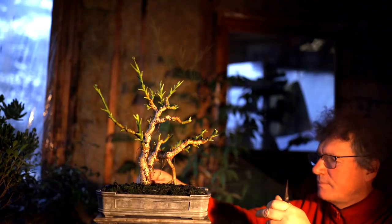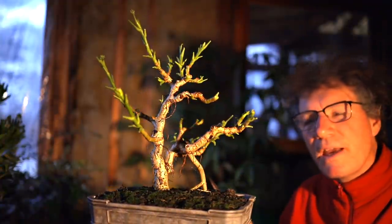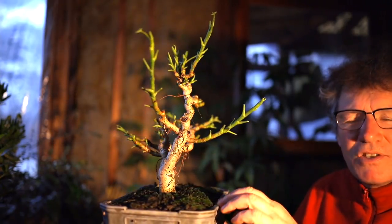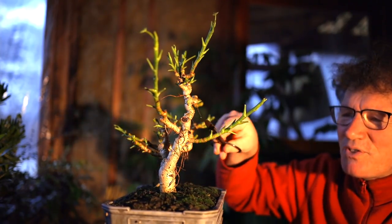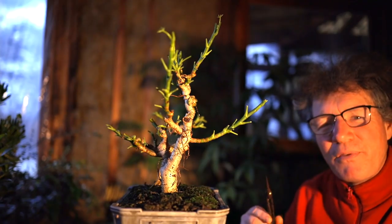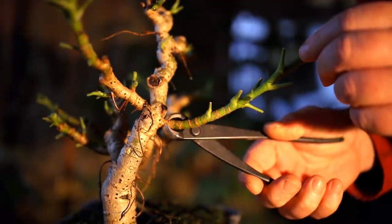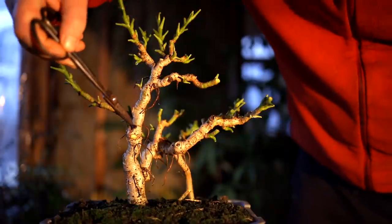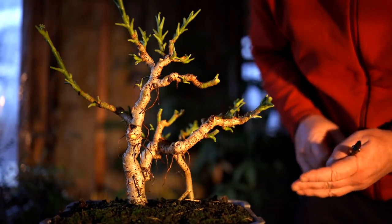I'm looking at that branch that comes straight out the front — it's a bit of an eye poker branch. When you rotate the tree around you can see these two branches are almost opposite each other, and I don't like that look — it looks like someone with their hands out. If they're staggered they look okay, but when they're almost directly opposite like that, I don't like it. So I've decided I'm going to remove that front branch. I'll come in and prune it off just like that — that's a nice cut, that'll heal over nicely. You can see at the front here there's already been a branch removed there — looks quite nice, doesn't bother your eye. These will heal over as the tree grows, and someday you won't even see them.